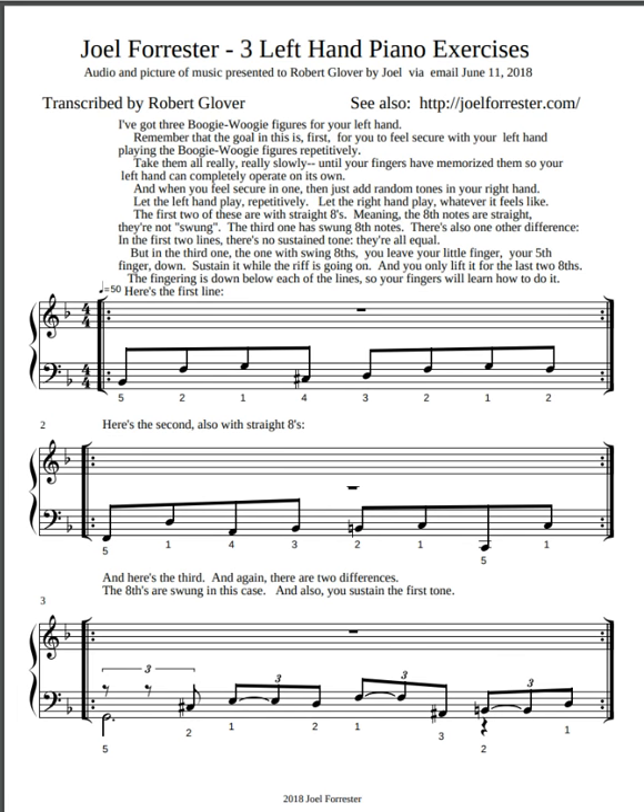When you feel secure in one, then just add random tones in your right hand. Let the left hand play repetitively and let the right hand play whatever it feels like.